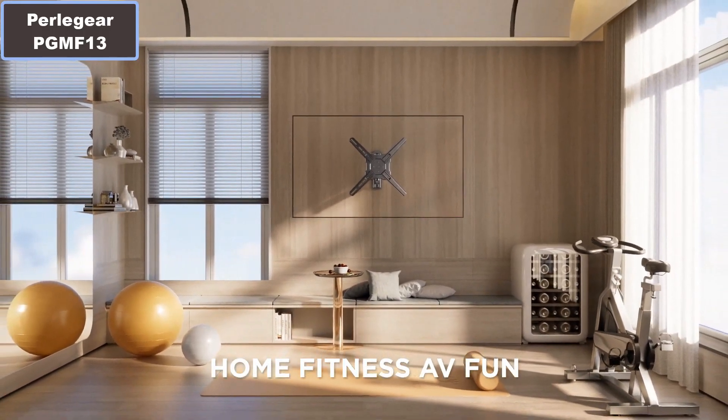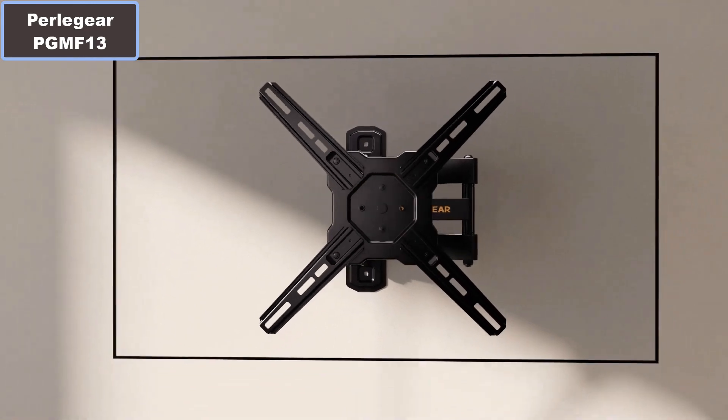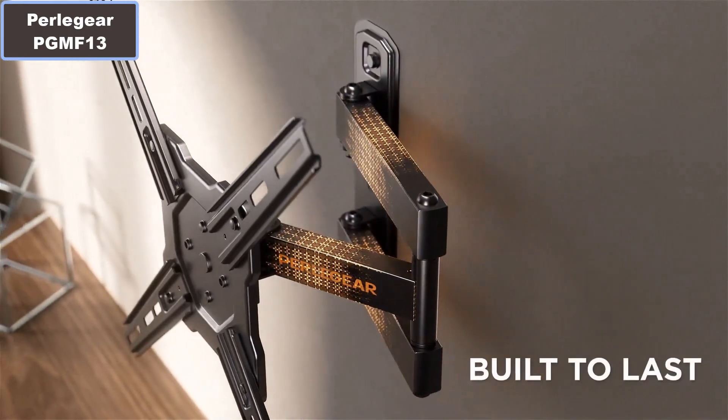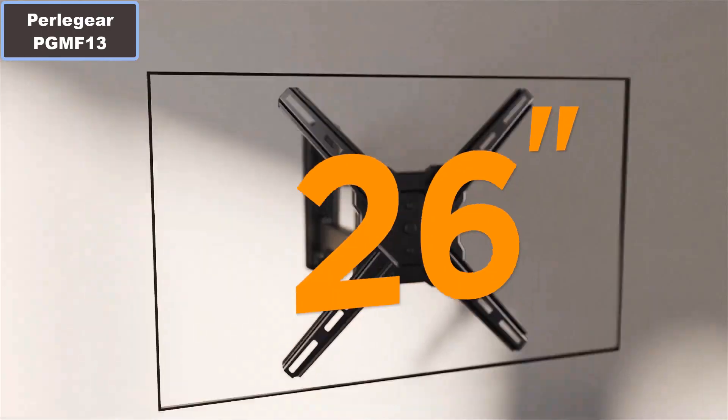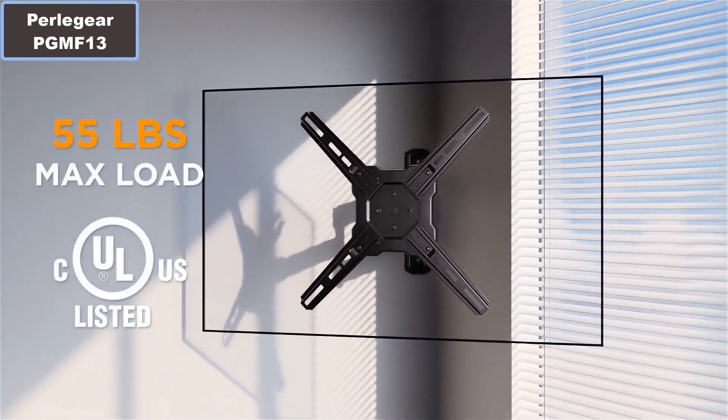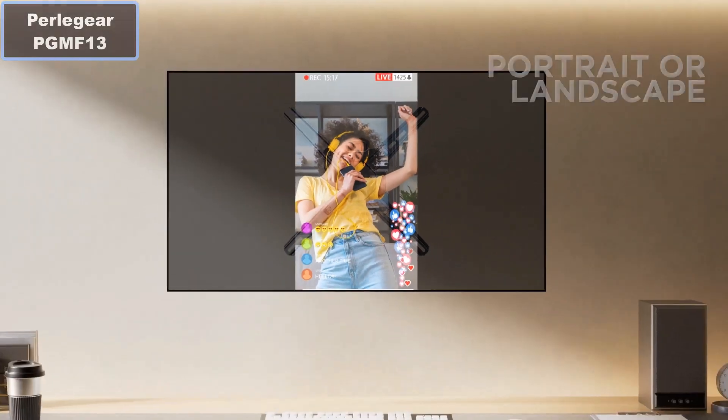Number 4: This TV wall mount is UL listed and has successfully passed a rigorous 4 times load test, ensuring the mount securely supports your valuable electronics. More details — click the video description links.